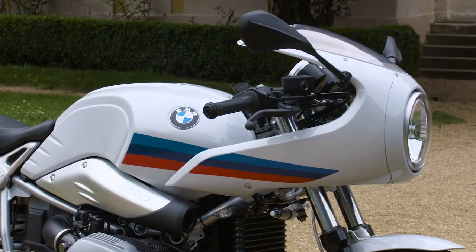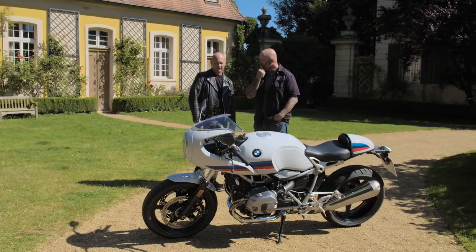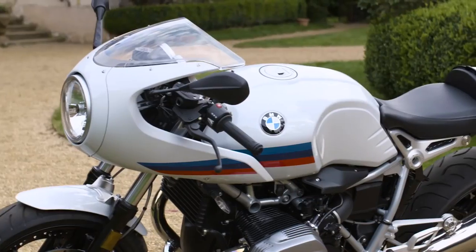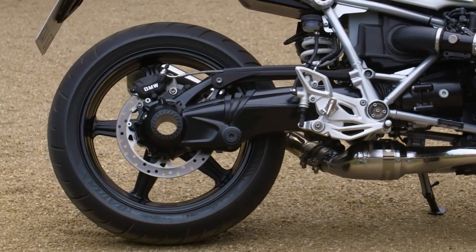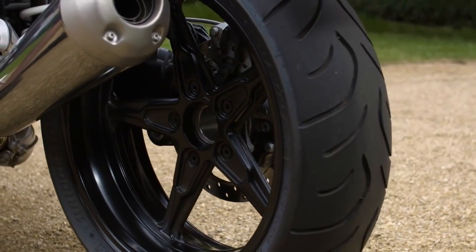This fork is the same as on the scrambler but it's shorter? Yeah, exactly — and it's now a normal telescopic fork, not the upside-down fork. The tank is not aluminium? The tank is steel now, but as you see it's the typical iconic R9T shape — the tank is really what defines the motorcycle. I like the wheels; they're perfect for the sporty style. On this one we specifically wanted to go with a cast look.